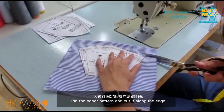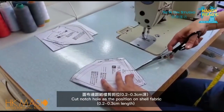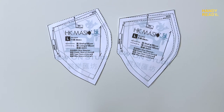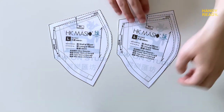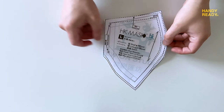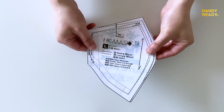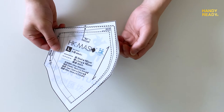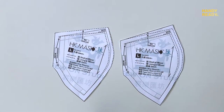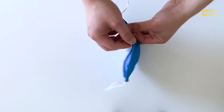To know how to make the HK mask, check out the official video from Sewon Studio and download the fabric cutting pattern in the description below. For the pattern, you have to print out two copies — one for the front-facing fabric and one for the interior fabric. The front-facing fabric follows the solid line, and the interior follows the dotted line to cut them out. The rest of the procedures are quite self-explanatory in the tutorial video.